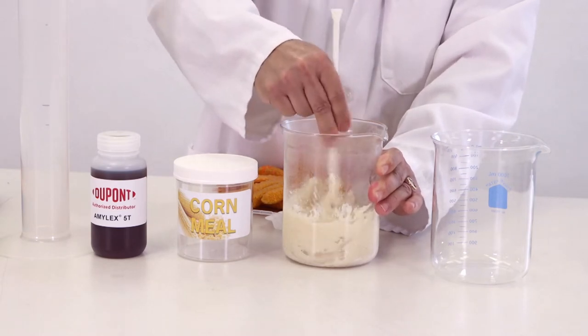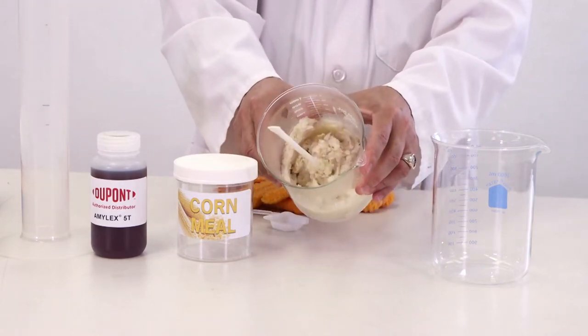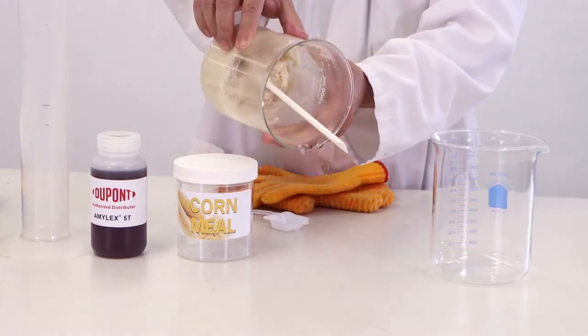Notice how thick the mash becomes as the starch is gelatinized. This mash is impossible to stir, and the starch would be scorched as it is heated and could eventually damage the starch. This mash will cause damage to propellers and motors.